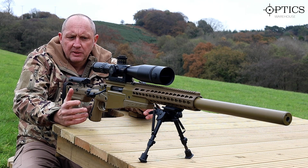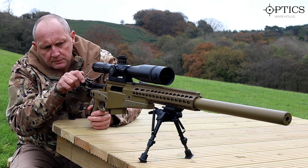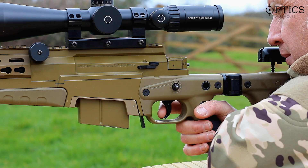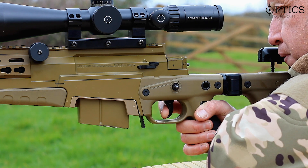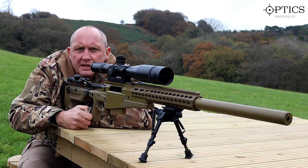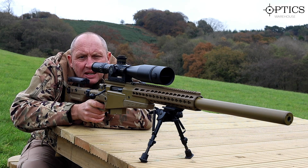Now we're going to put some live subsonic ammunition in and you'll see how that all comes together. I'm feeling for my correct position on the trigger, taking up the slack. I'm going to breathe in, breathe out, and then release a shot. Let's see that again — take up the slack, breathe in, breathe out, and squeeze a shot. Let's see that all together.